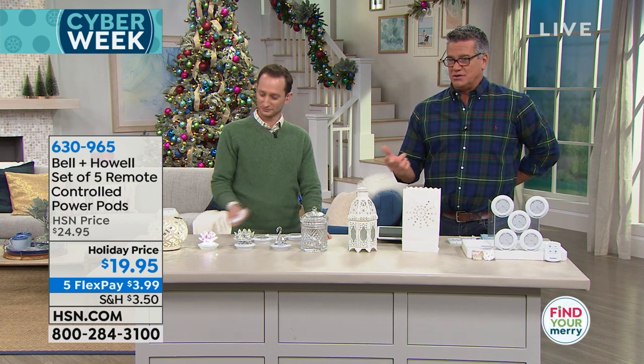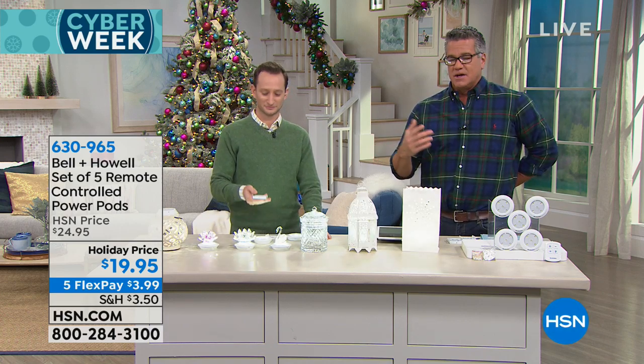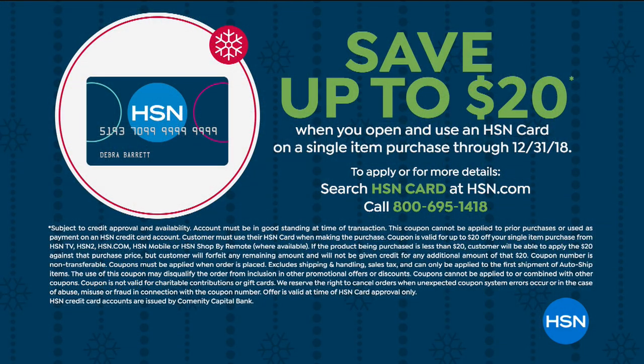By the way, we're still doing $20 off if you get a new HSN card. So if you want to get these for essentially nothing — just pay the tax and shipping, probably about $6 out the door — you can do that if you get an HSN credit card today. When you sign up, click the HSN card sign or call us, and when you're approved they throw $20 into your account.